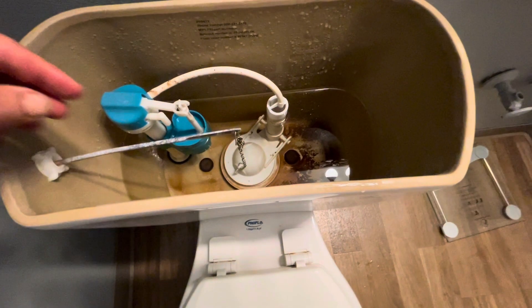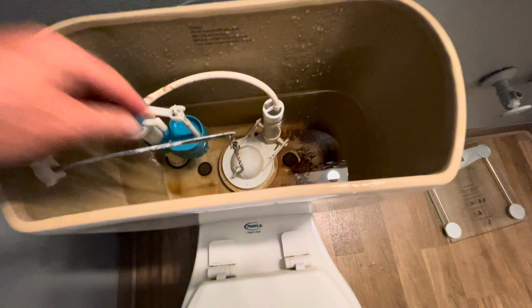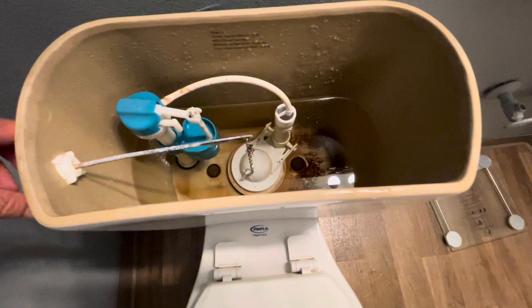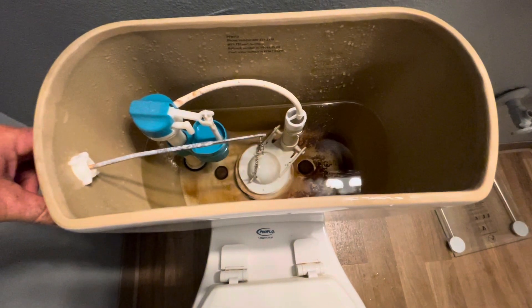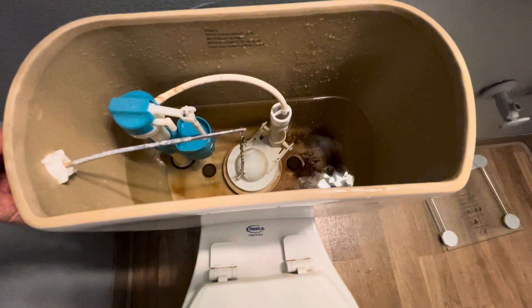This is an old school style toilet — good chance that this is what yours looks like inside. It has a flapper at the bottom, and when that flapper opens up right when you push down on the lever, the flapper opens up like this, and that's what sends the majority of the water down into the bowl.